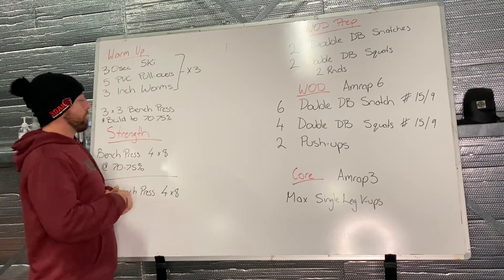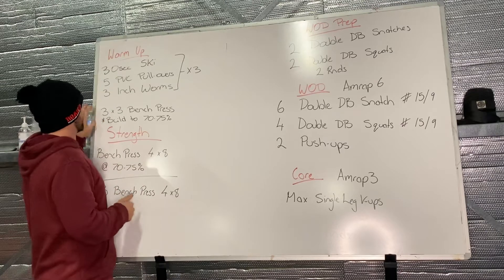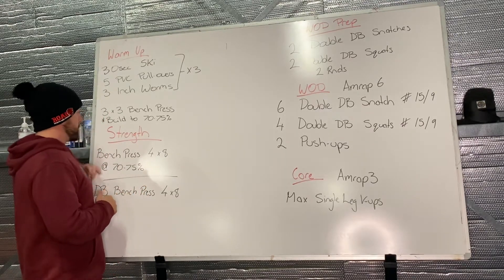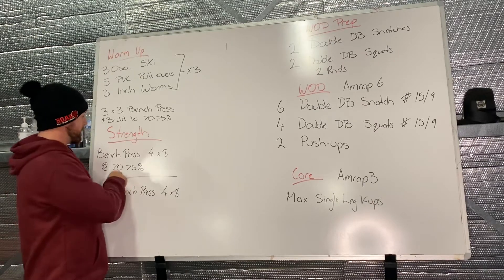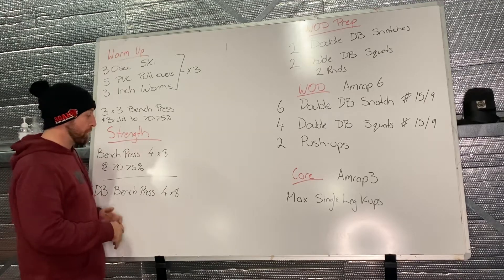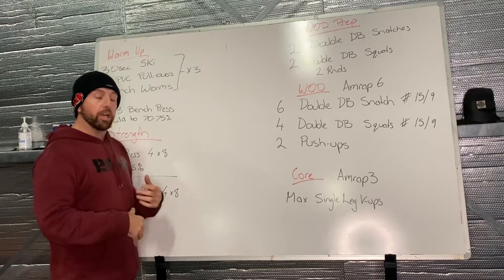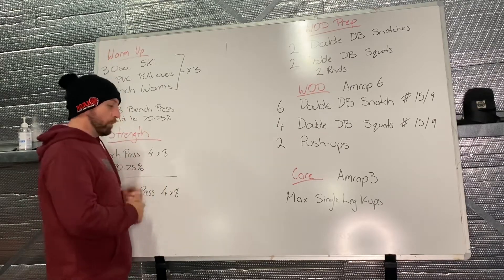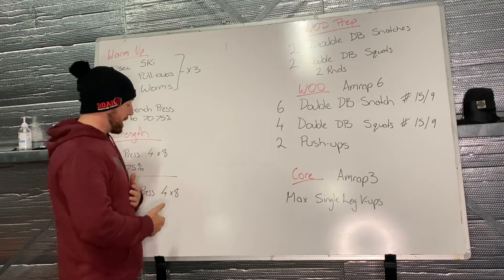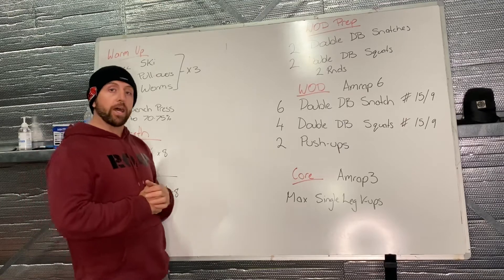Then we're going to build up to around 70-75% of our one rep max on bench press using three sets of three reps to do that. Our strength bench press is four by eight at that 70-75%. Once we roll through that, we're jumping into a dumbbell bench press — find yourself a challenging set of dumbbells to hit four sets of eight. Use the first set as a guide and adjust weights up and down from there, but make sure the last three sets are all that same weight.